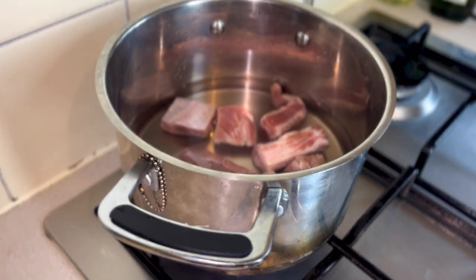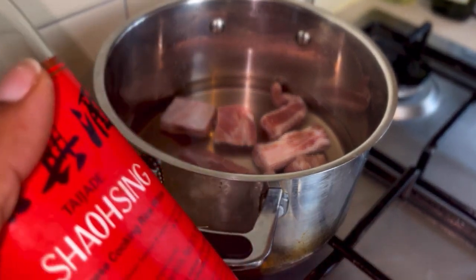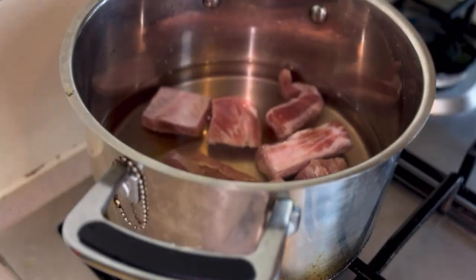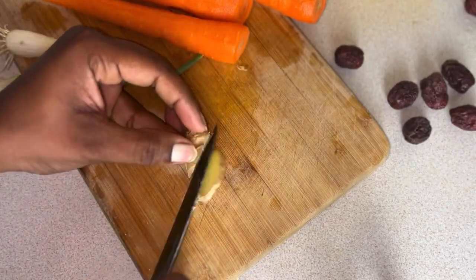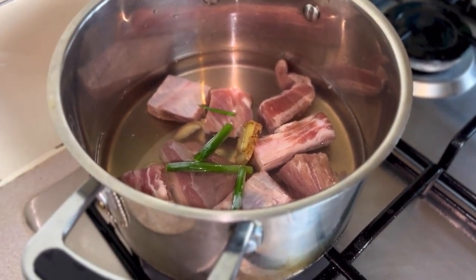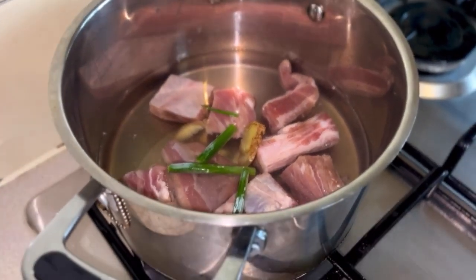On the stove I have about 340 grams of pork ribs already inside the pot and blanched in water. I'm going to add about a tablespoon of Shaoxing wine, some green onions, and ginger. Now we're going to let this reach a boil for about 3 minutes, and what you'll see is that some scum will rise to the top, and then we're going to remove that.